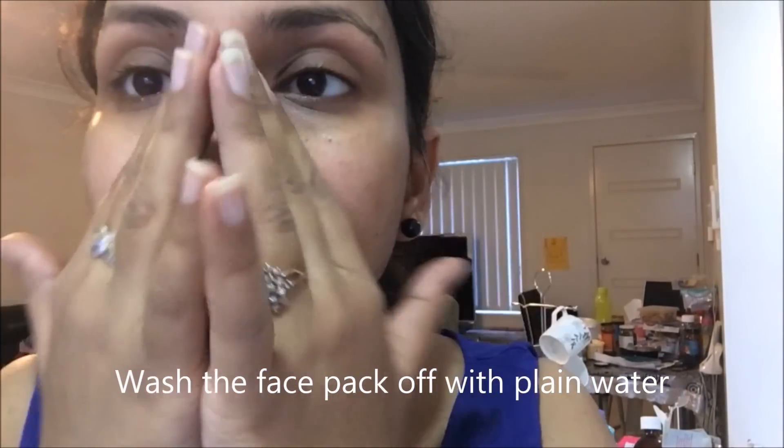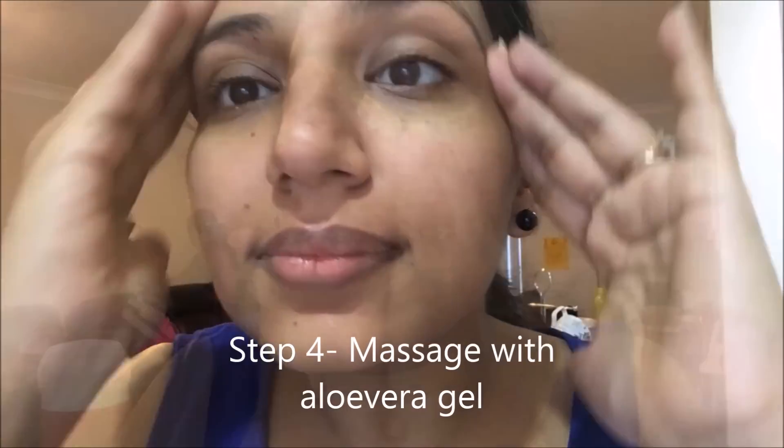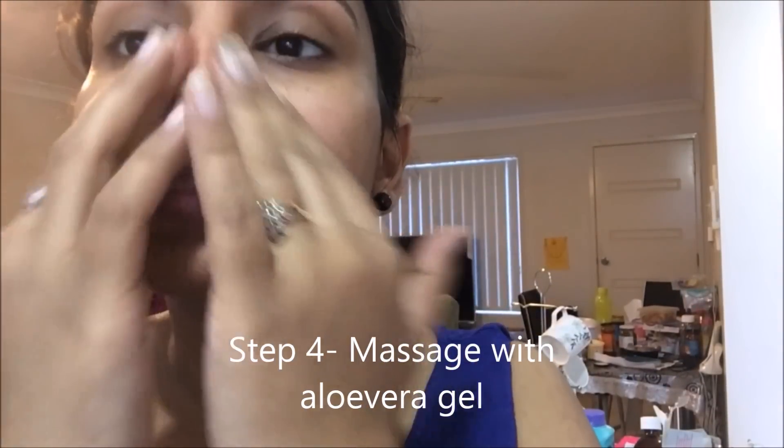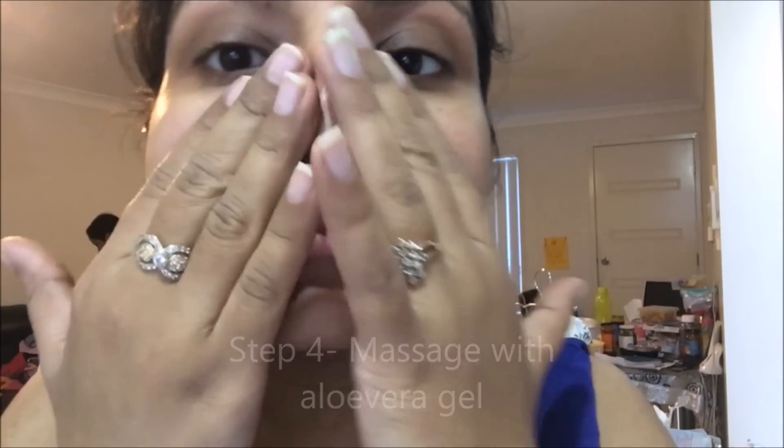Then in the last step of the facial, gently massage your face with aloe vera gel to moisturize your skin. You can also mix two drops of almond oil in aloe vera gel if you have very dry skin. With this step, our organic facial is complete.